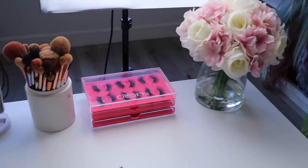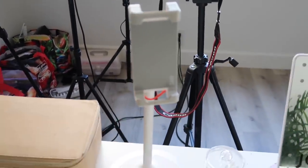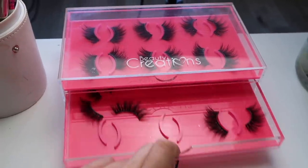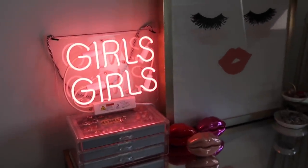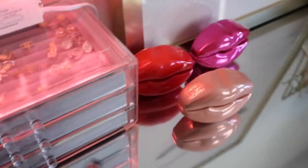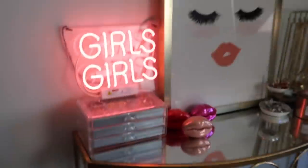Over here is my little studio vanity. I put my phone here on this Amazon stand — it's pretty convenient for playing music or doing Instagram lives. I have my makeup brushes, my lash collection, and this Beauty Creations display. Over here I have a neon sign and some jewelry, my watches, perfumes, and more jewelry.